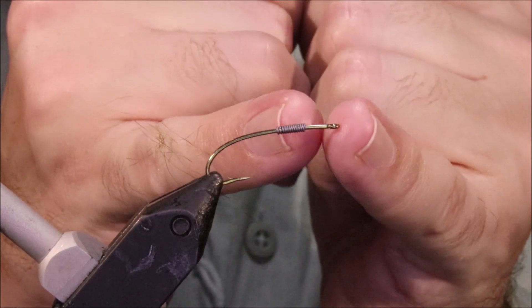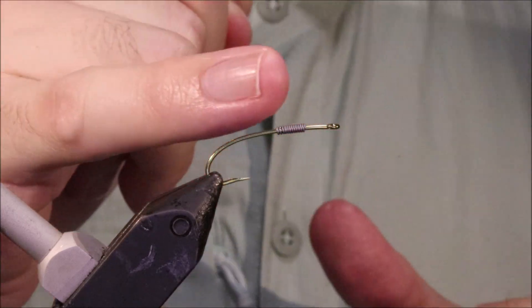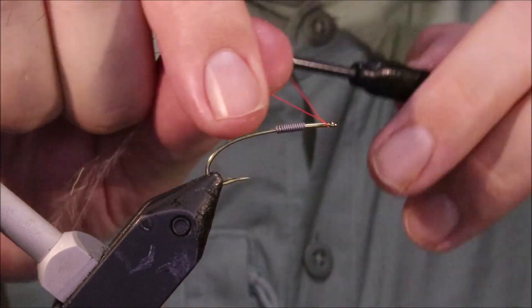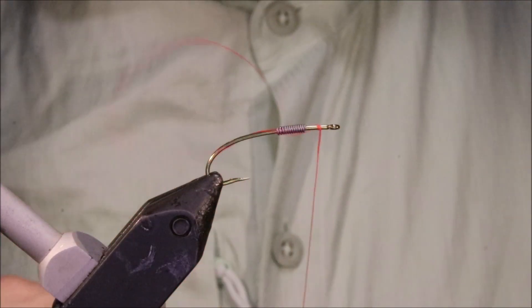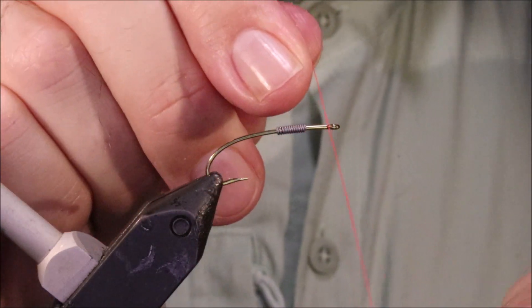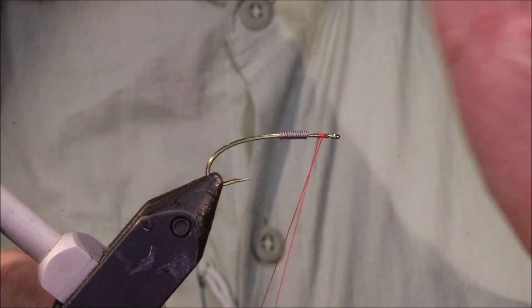I want the weight here rather than at the midpoint or further back so that this hook will flip. I tie this so that it fishes hook point up rather than the original way. Because of the shape of the hook and where I put the wing and the lead, it will always turn over.